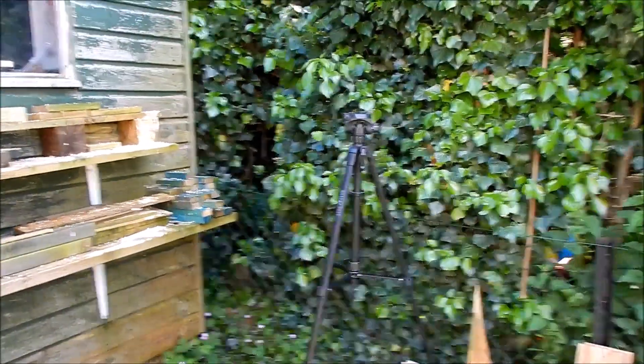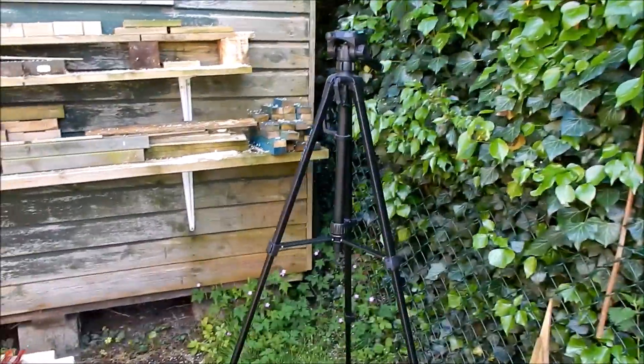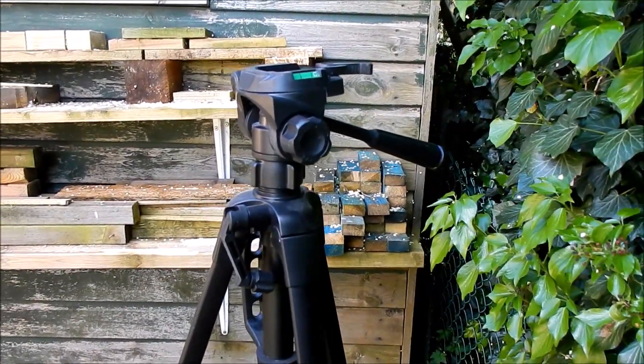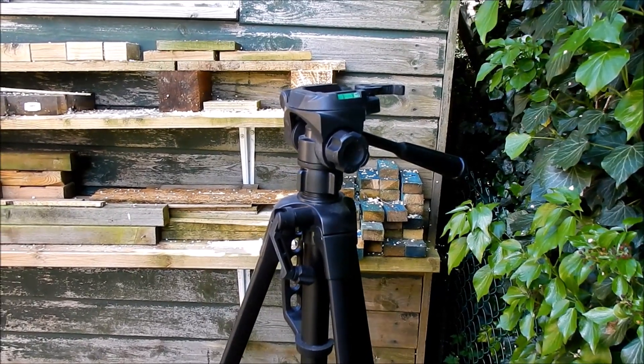I've got my tripod out, so I'll put this into time-lapse mode, stick it on top of the truck tripod, and do the section where I'm cutting the four-by-twos.